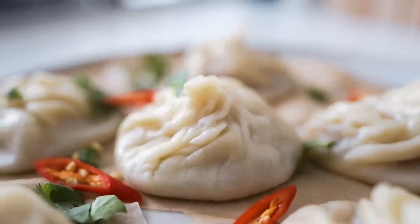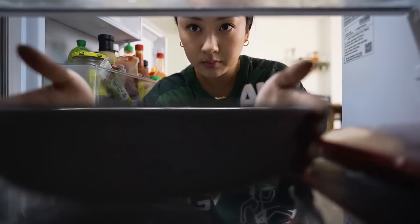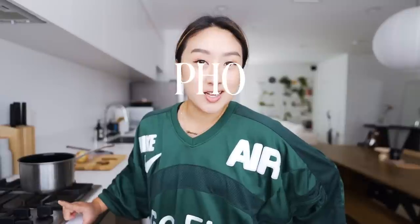I'm so excited. Today is the day that I finally try Marion's pho soup dumpling recipe. I might tweak it a little bit here and there. It's quite the journey from making your own dumpling wrappers to the soup dumpling itself, but I think it's gonna be worth it. I'm really stoked because pho is probably my favorite food ever.